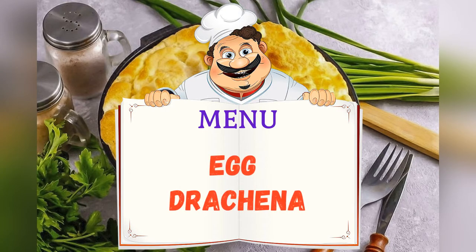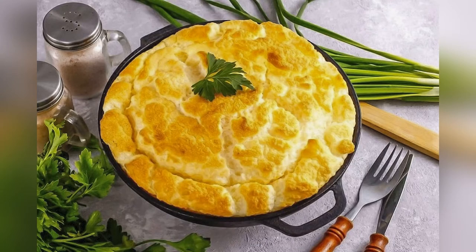Today on the menu is an egg fight. Friends, adjust ingredients to your taste and color.